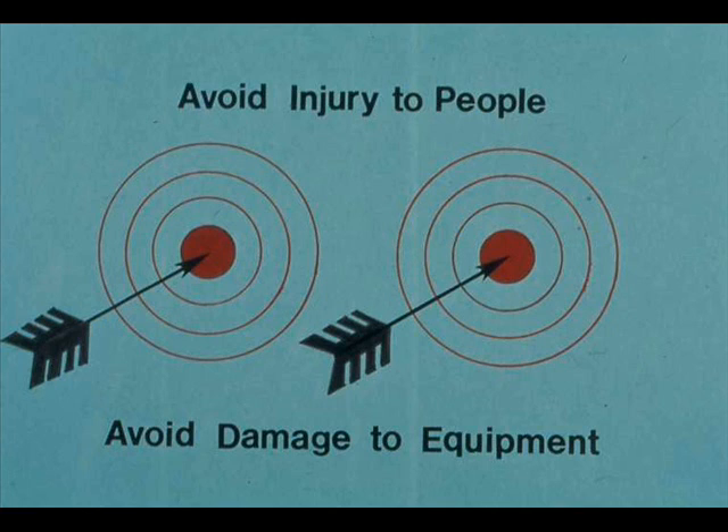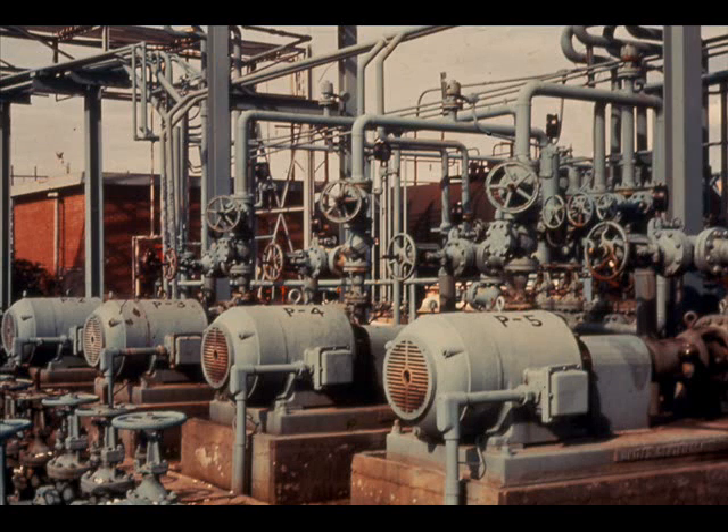Safety is a way of life. Our company's equipment and procedures were designed with safety as a basic requirement. Safety has two aims: to avoid injury to people and to avoid damage to equipment. In AC motors, several items of equipment help to promote safety, although no equipment can replace the good judgment and safe practices of the people who operate the motors.